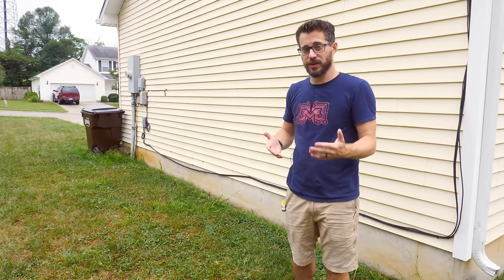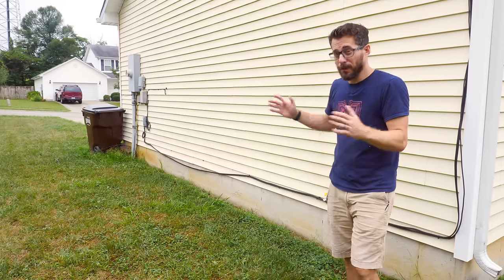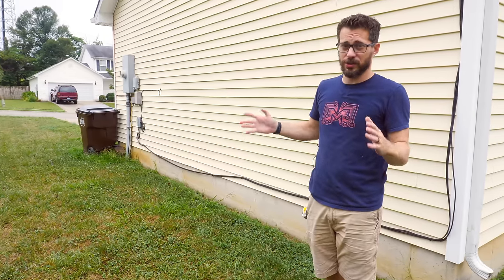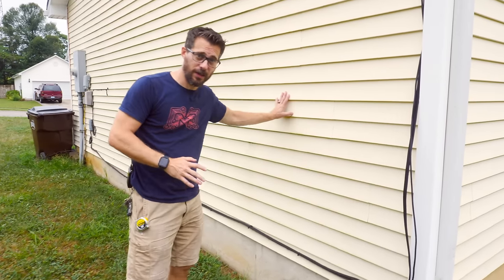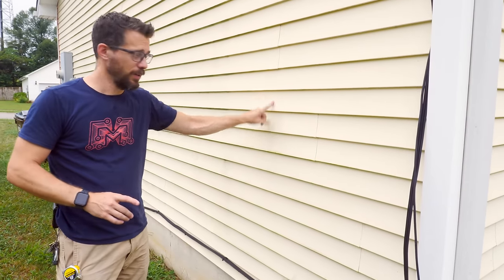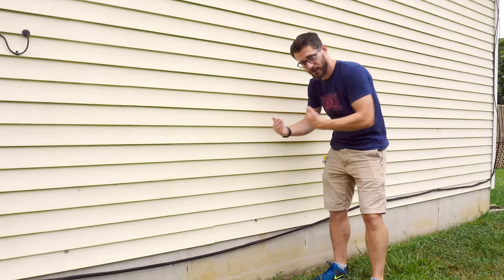This is going to be a lean-to style greenhouse. It's not going to be attached to their main house, and it's not going to be embedded in the ground. There are a bunch of different ways to make greenhouses — this is just one of them. To give you an idea of how big this is going to be, it's going to be six feet off the wall and 12 feet long.